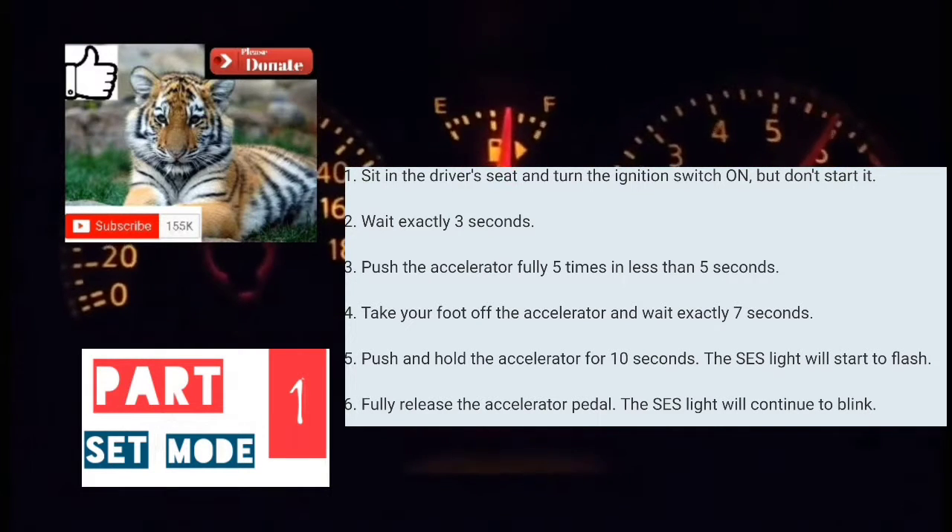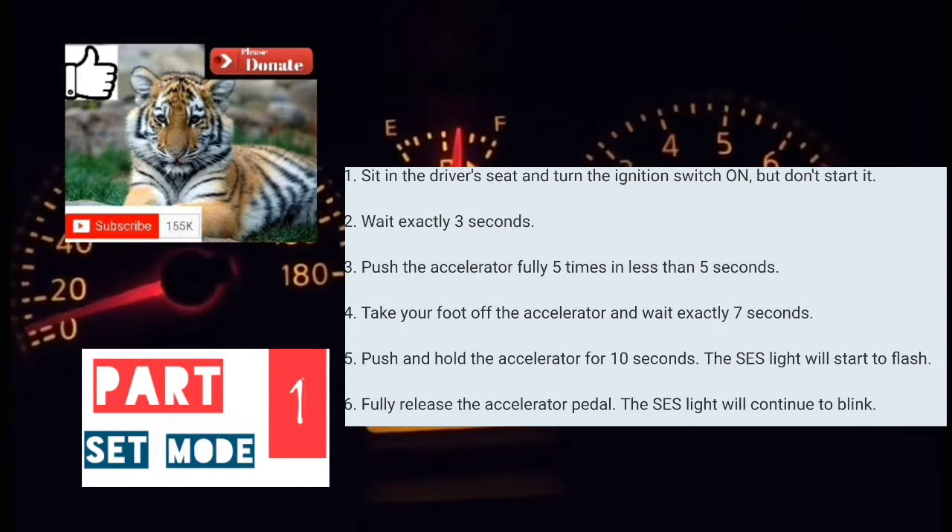We're going to get to the next part of reading the codes. It's going to blink at different speeds.